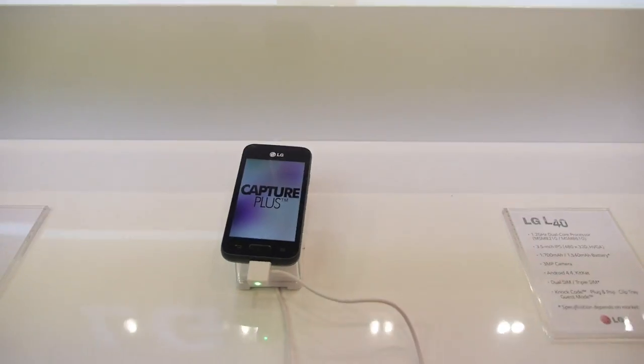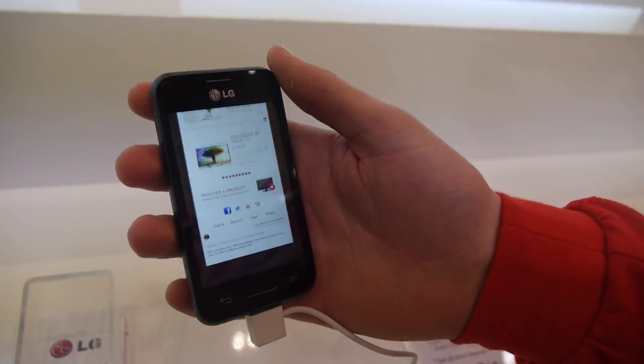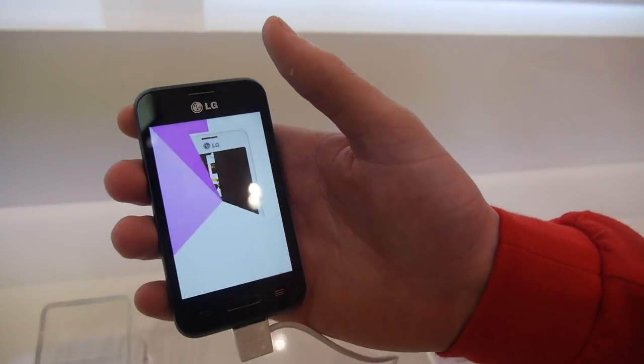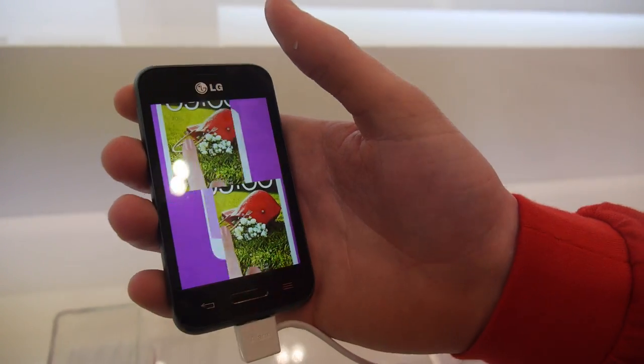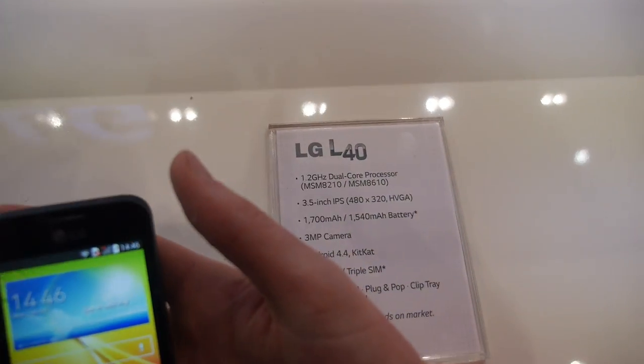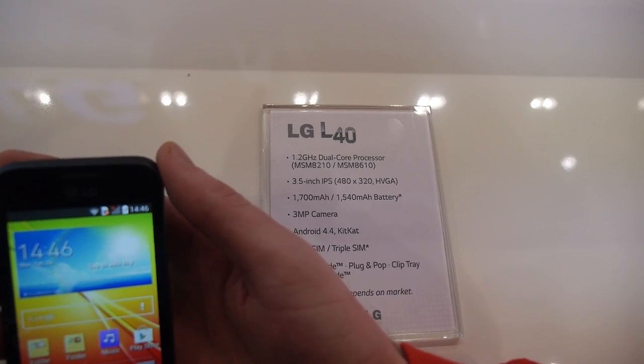And here you have the L40, which is actually 3.5 inch — only slightly bigger. Going up from the L35 to the L40, you're going from a 3.2 inch screen to a 3.5 inch screen. The battery is slightly bigger as well — we make two variants: a 1540 milliamp and a 1700 milliamp. The camera is the same size at 3 megapixel and also using Android 4.4 KitKat.